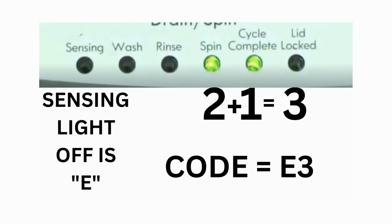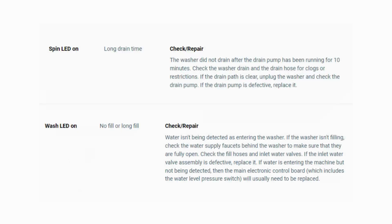The same error code flashes repeatedly until you turn the dial 1 click clockwise to show the next error code. Turn the dial again and see if you have any other codes; if there are no more codes then you're done. To exit diagnostic mode, turn the washer off.